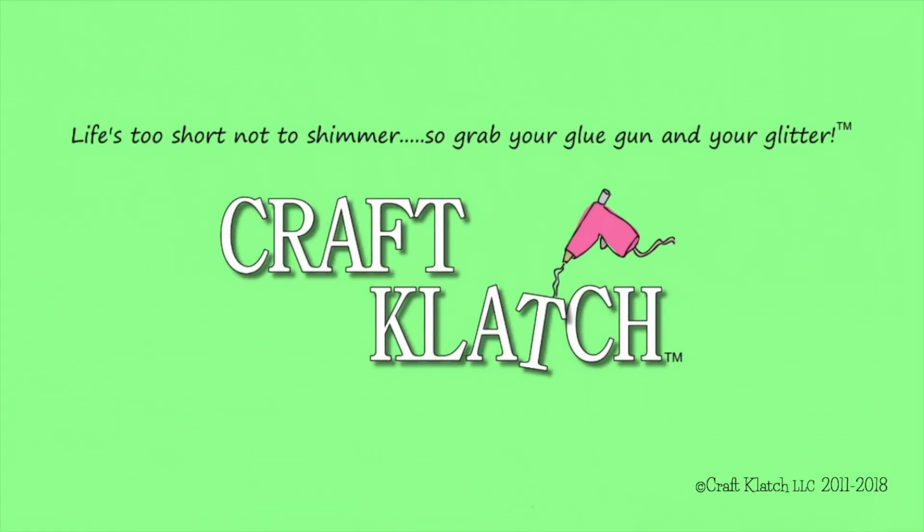Hey everyone, it is Mona here at Craft Clutch. Today is Friday, that means it is another Coaster Friday. Today we're going to be making an Angel Coaster — it is actually the last coaster of the year.